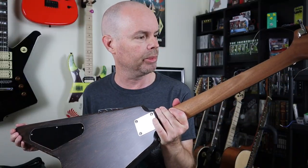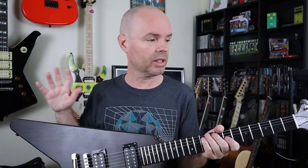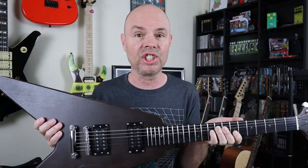I used all the parts that came with the kit — I didn't use any outside parts except for the strings. Everything fit together perfectly. All the holes were drilled in the right spots, everything lined up great. The neck pocket was carved perfectly and has the perfect angle for this bridge.